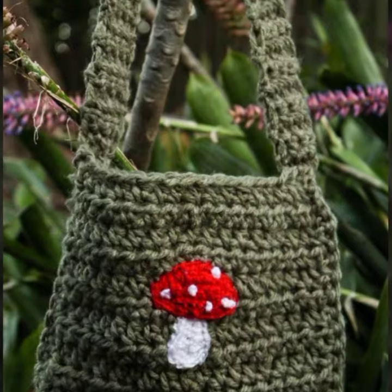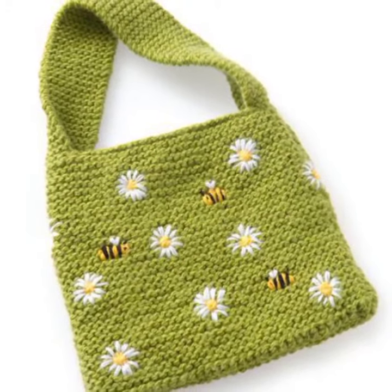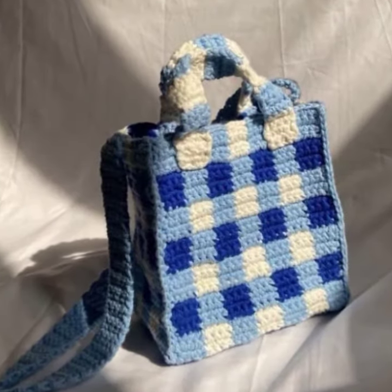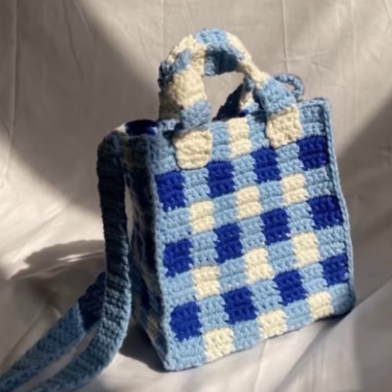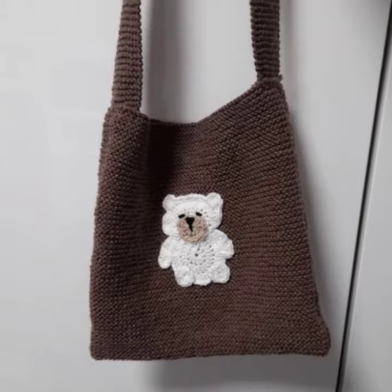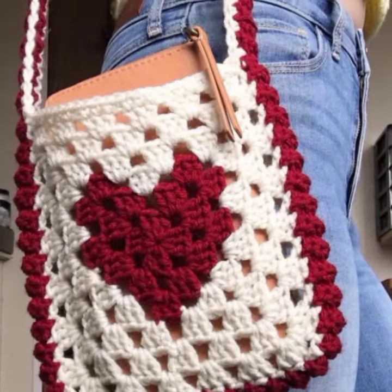Crochet work is very easy. If you are a beginner, just learn one to two stitches and one to two patterns. For example, the chain stitch pattern is the most basic and easiest crochet work pattern. Then viewers, make granny squares from chain stitch in different colors and contrasting combinations.